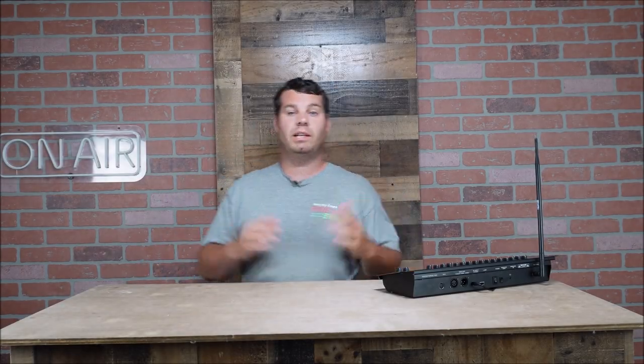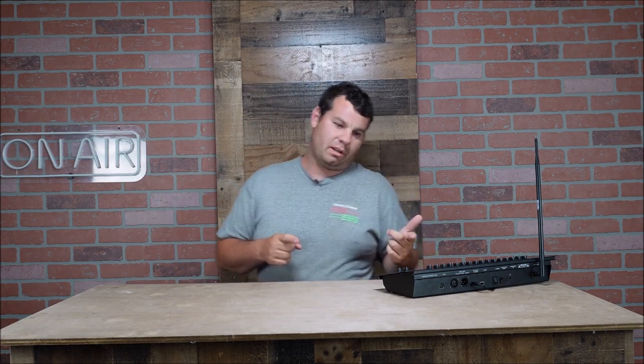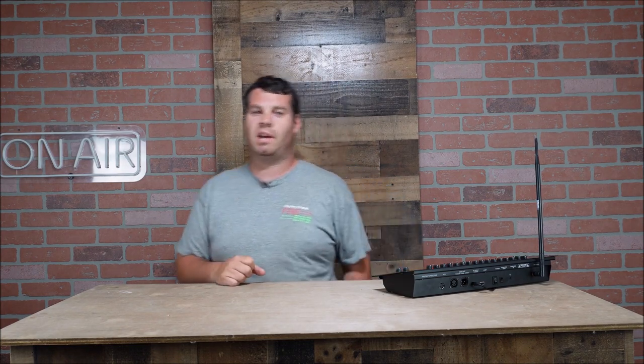Hey everybody, what's going on? Nathan343 here. We are back in the studio looking at a product that was sent to me — was supposed to be sent to me back in late March. It is now early June and we finally received that package, and it is from our good friends at Sheds.